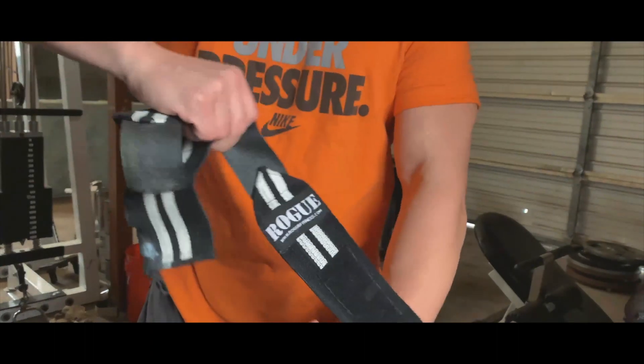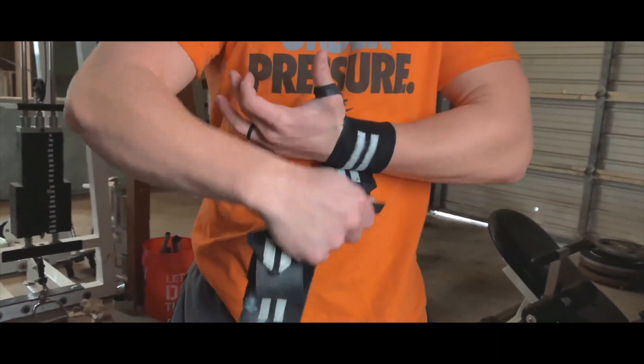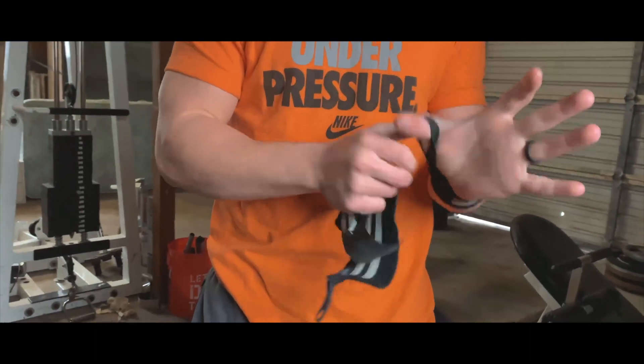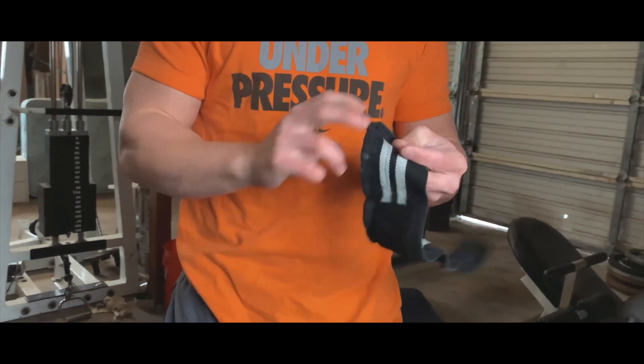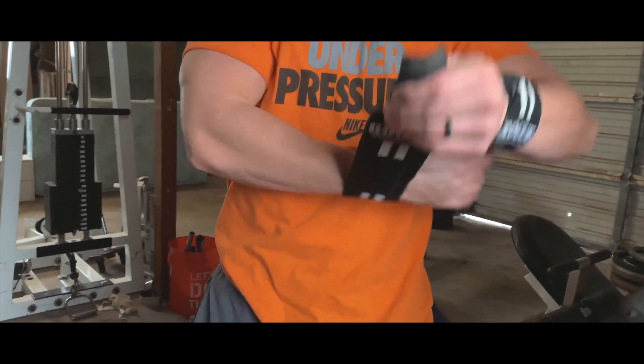Overall they're pretty simple — you put your thumb in, wrap around the wrist to the tightness that you desire. The velcro is actually nice and useful in this type of situation, as opposed to knee wraps. Some people like to leave their thumb in the little loop — I hate it. I like free motion of my thumb, but that's for you to decide.